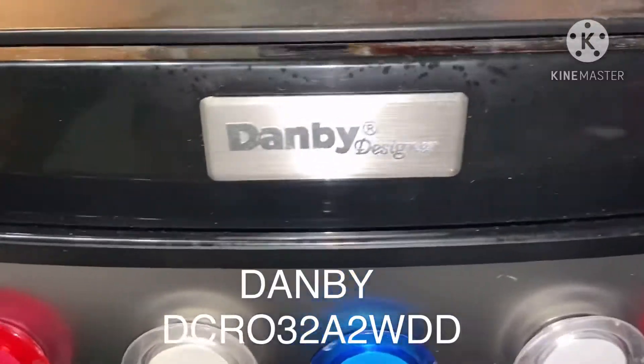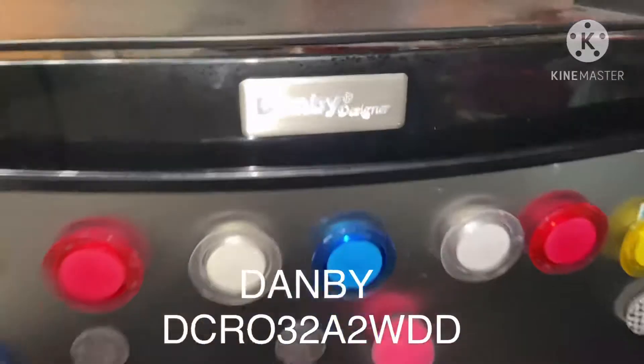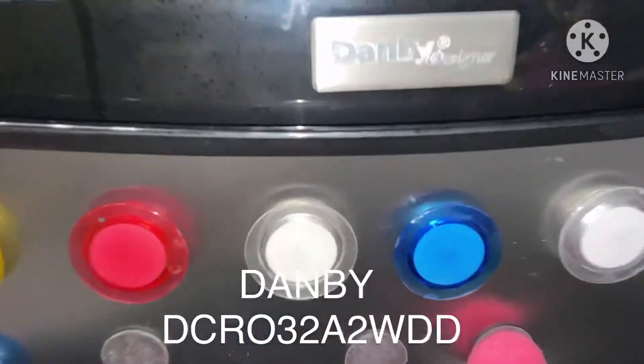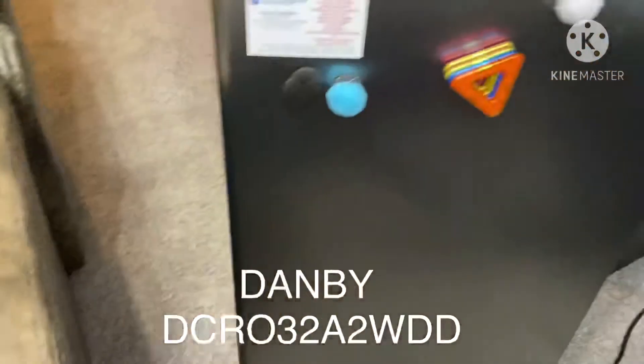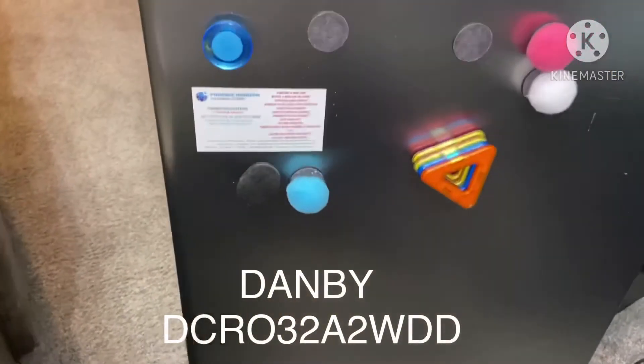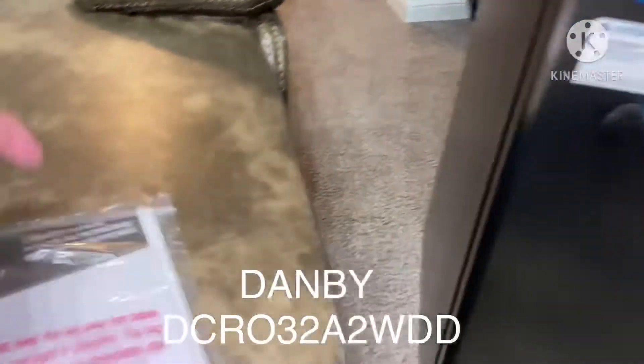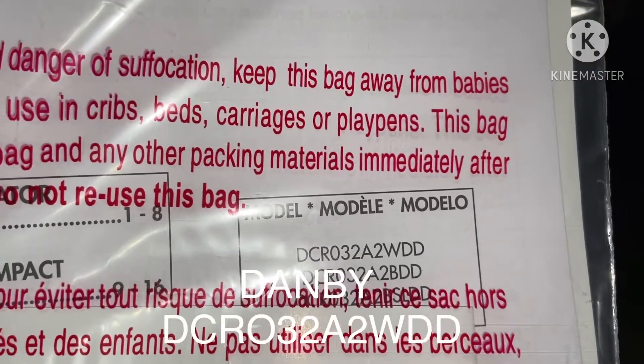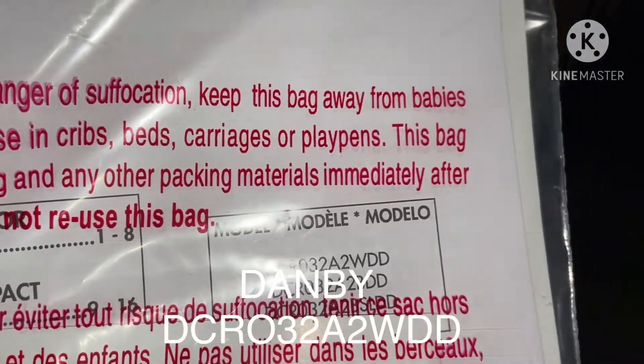Hey guys, it's Robin here. I am just going to do a review on this little fridge by Dandy. It's called Dandy Designer, right here. It's brand new. I just took it out from the box, but my kids put the magnets on the door right there. The model is DCR03282WDD.